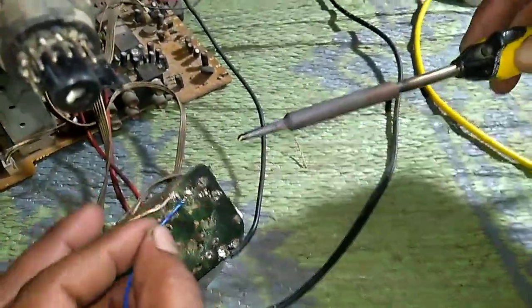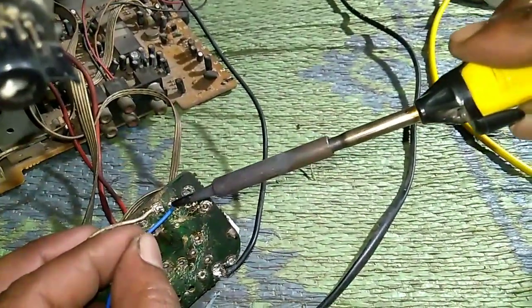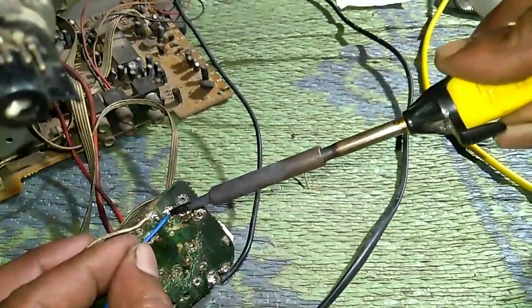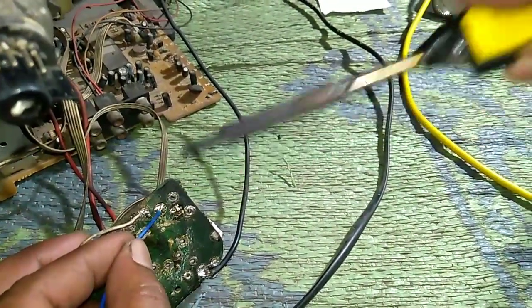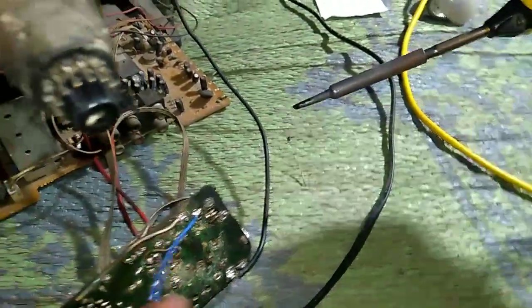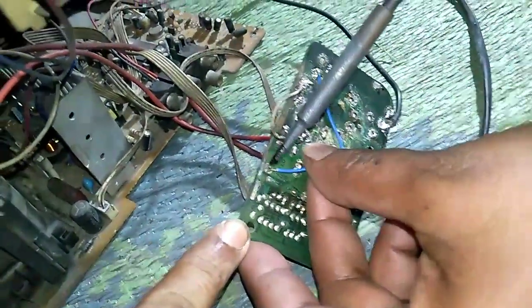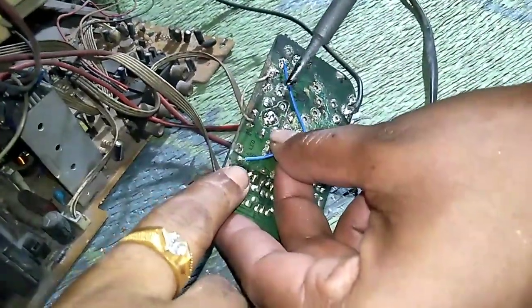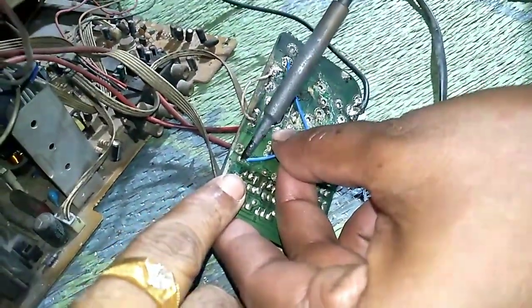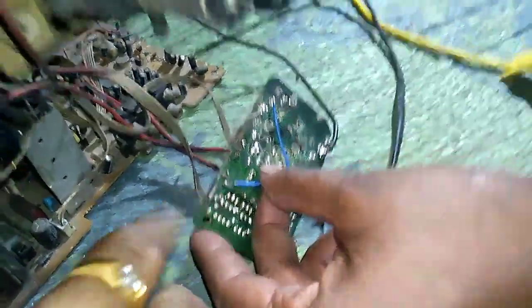I will tell you that the cathode pin port has a connection. If you can see it, the iron is not good enough to do this. This is a new technician, so wait for me — I will show you. This is a wrong point, so this is the connection.